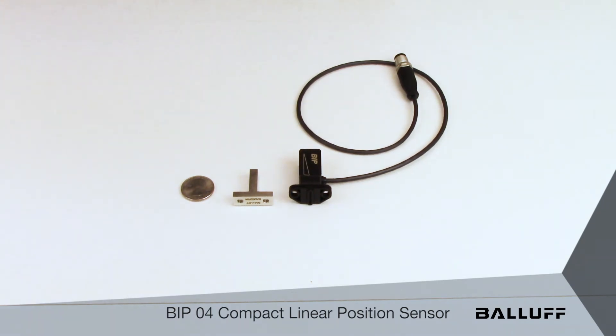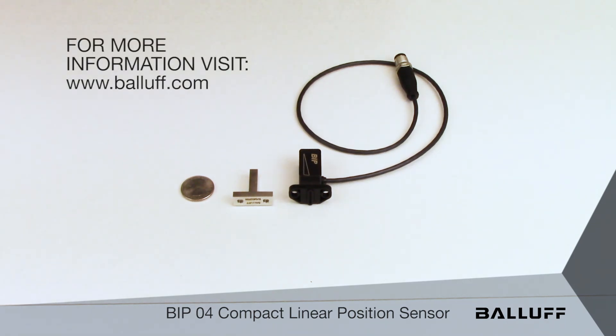Applications for the BIP-04 include clamping spindle position on machine tools, continuous gripper position feedback, and any other application where continuous position feedback is required, particularly in extremely confined spaces. For more information on the BIP-04, visit www.ballot.com.